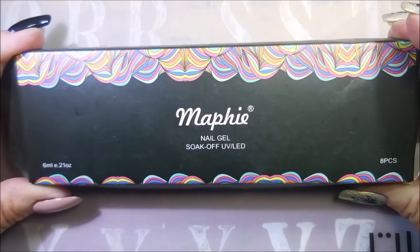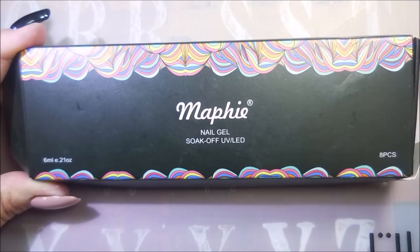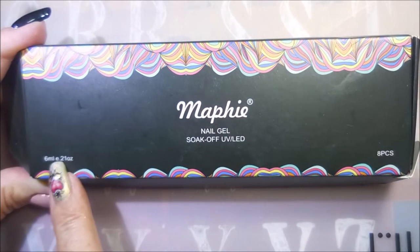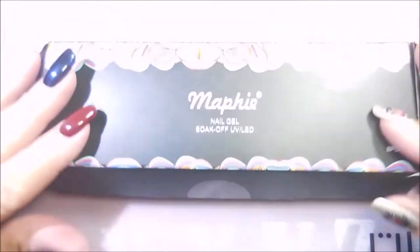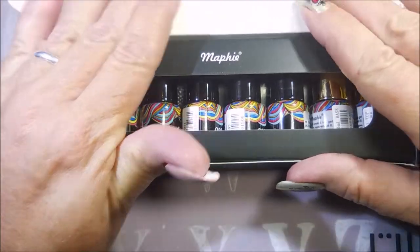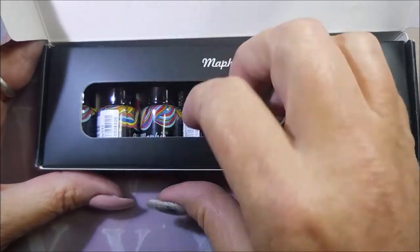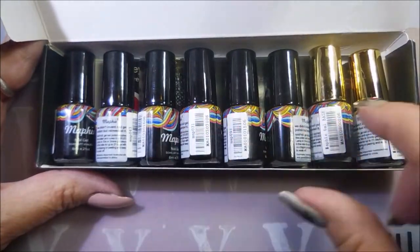Hello my friend and welcome to my channel. Today I've got this Mayfee Nail Gel Soak Off UV LED Polish. It's an 8-piece set and they're 6 ml or .21 oz. This is how it came packaged in this pretty little box. It was all nice and protected — it had this extra layer in it to help protect the bottles. Look how pretty these little bottles are.